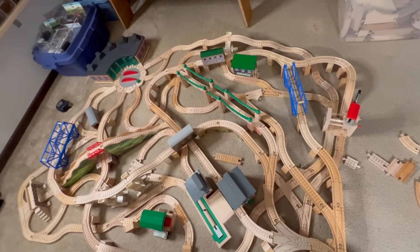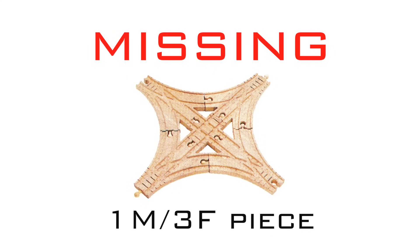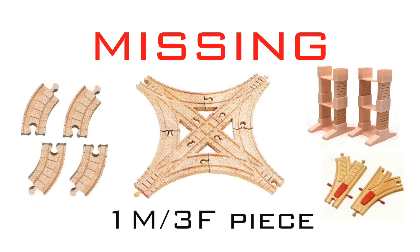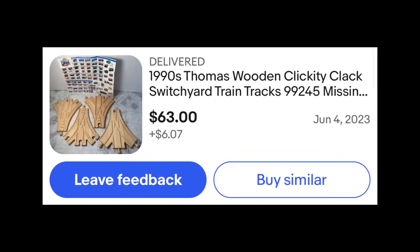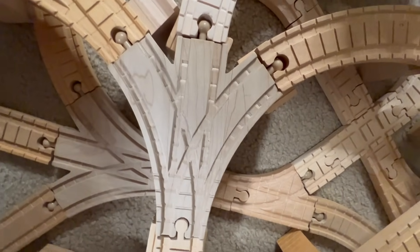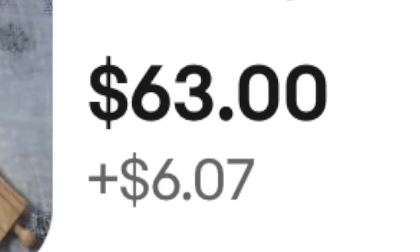After arbitrarily finishing the build, miraculously I was only missing one major track piece — mainly a chunk of a Swiss yard track. This forced me to buy another set. This layout uses three of these gnarly little bastards. I didn't realize how expensive this piece of track was, but I still got it.